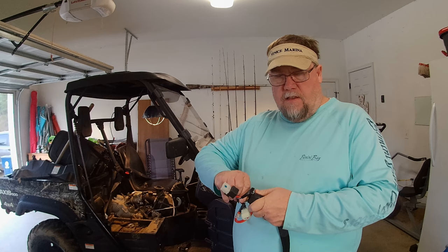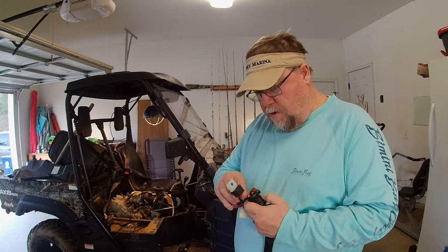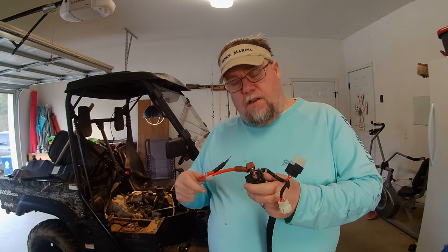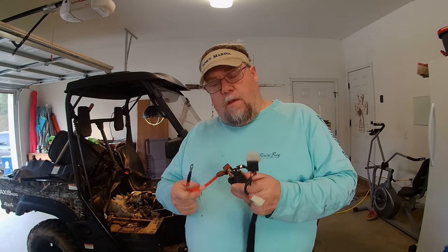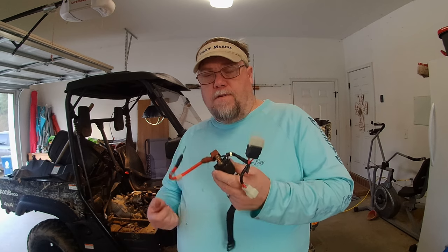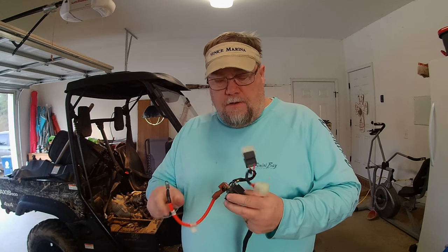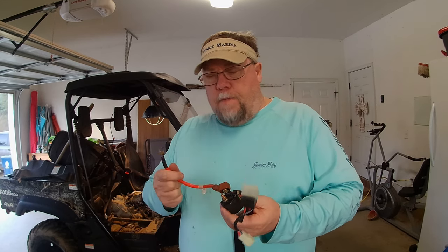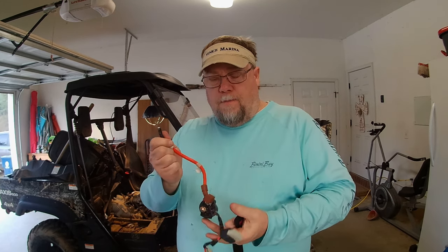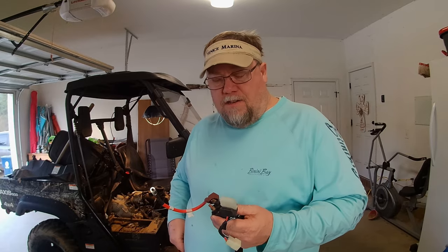I've just finished changing out the solenoid on the buggy, which is real easy to do. I followed a guy on YouTube — I'll put a link to his channel down below. I went to Amazon and ordered everything I needed. I think it was listed for about 70 bucks for the starter and the solenoid. You just have to unhook the ground wire, unhook the positive battery terminal, and it's plug and play — real simple.